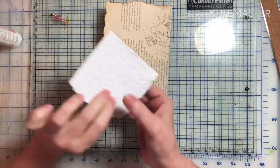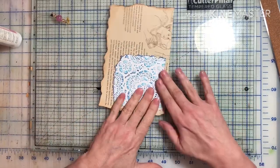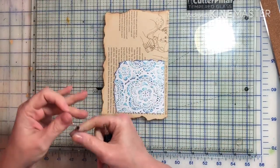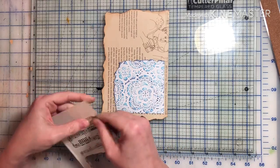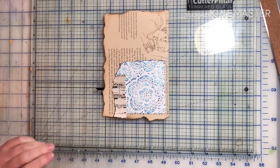I'm just using my art glitter glue to attach this to the page. I'm kind of doing this page on the fly. I thought I had known what I was going to do — I pulled up things that I wanted to use, and then somewhere through it things kind of changed, which is fine.